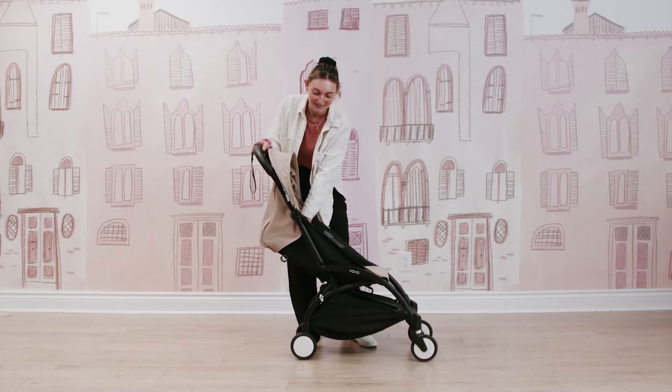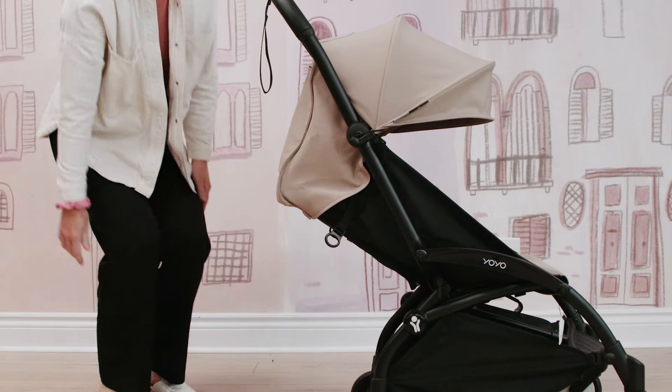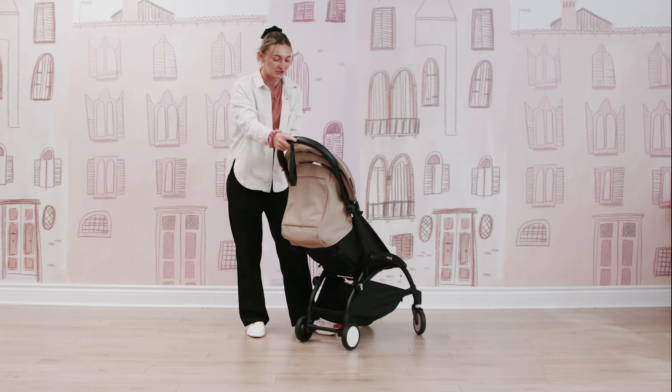This is how you recline your BabyZen Yo-Yo 2 stroller. You're just going to pull on these two tabs, and then your stroller will come down, and you have a really nice recline for baby if they do want a more laid-back, comfortable position there.